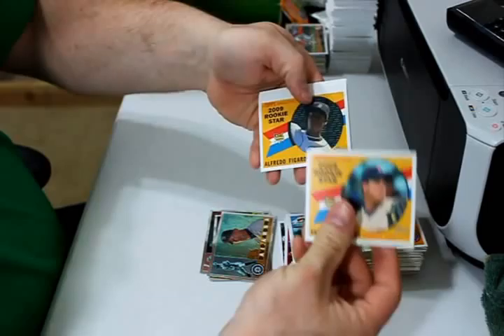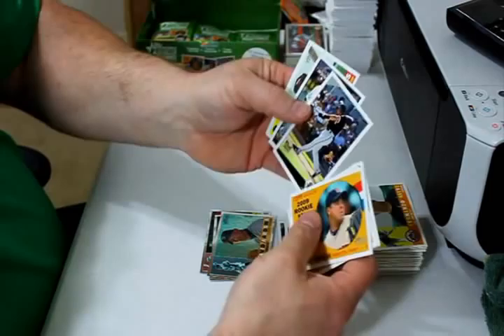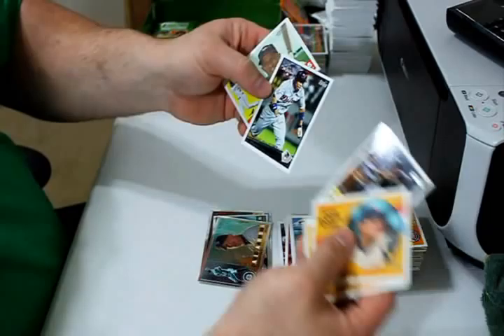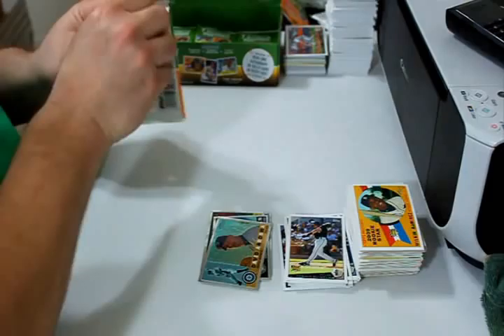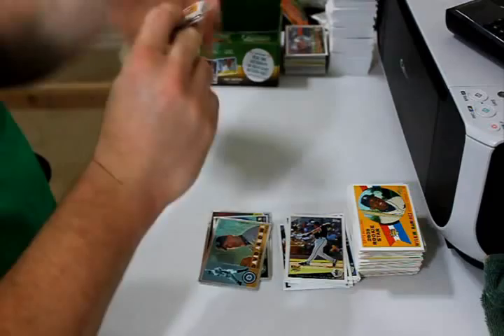Anthony Swarzak rookie card, Alfredo Figueroa rookie card, Cliff Floyd, Gordon Beckham rookie card, and Curtis Granderson All-Star. Cesar Esturas, Alex Cora, and Wilkin Ramirez rookie card.